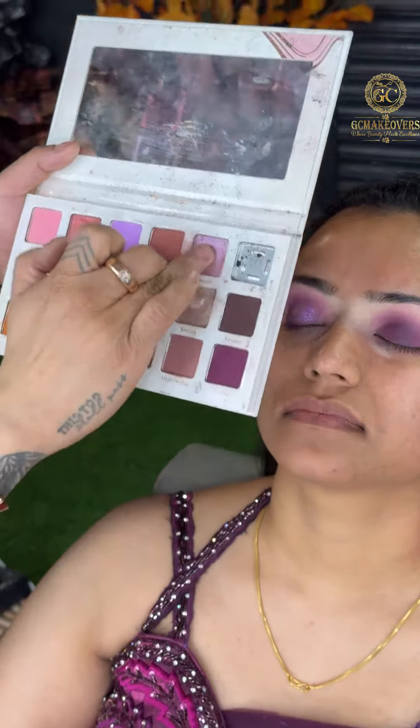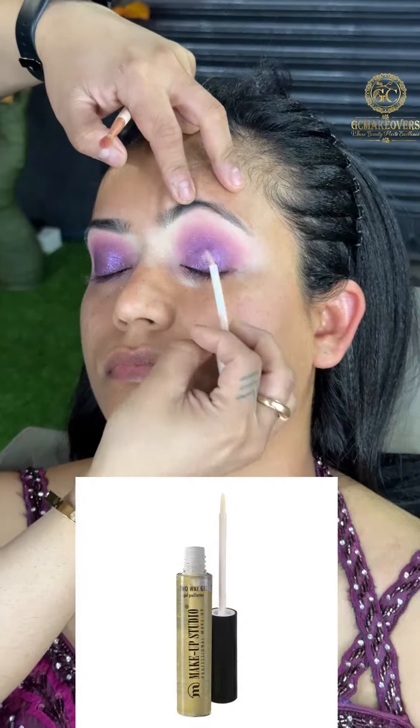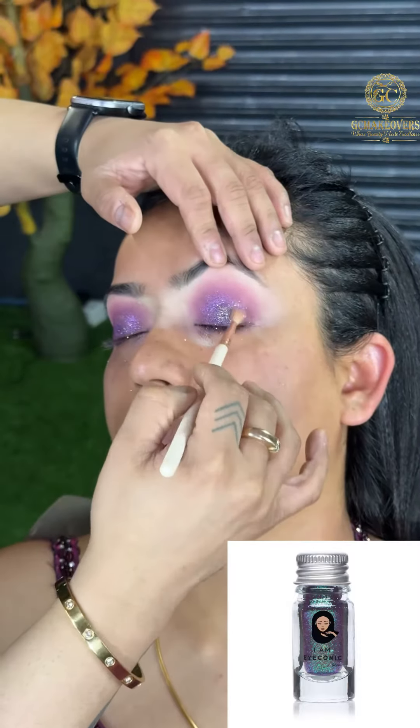I am going to take a purple palette and blend it on the eyes. Then I have taken a shimmery shade from the same palette and blend it on the eyes. Then we will apply a two-way gel and then apply it on the glitter.